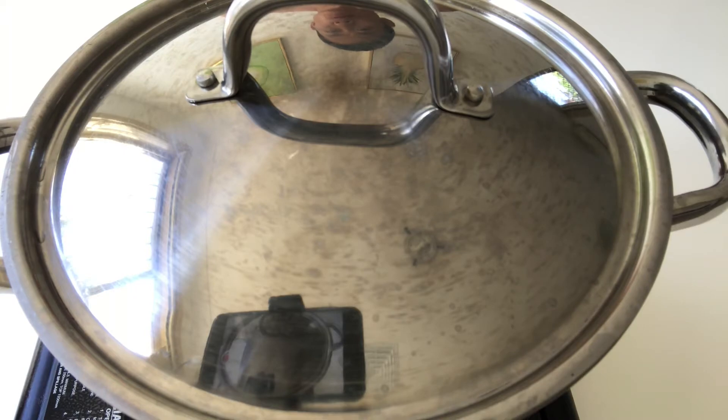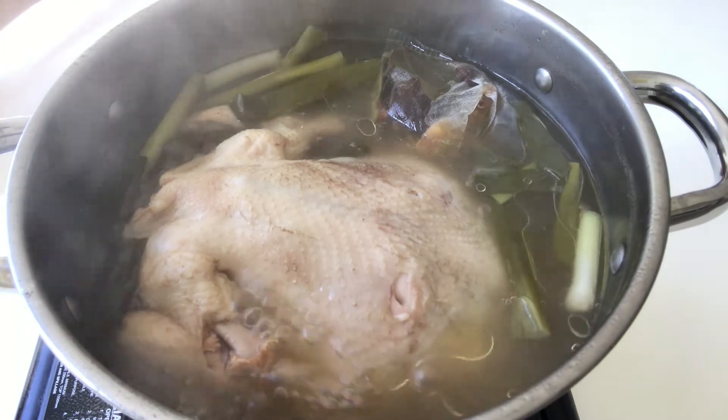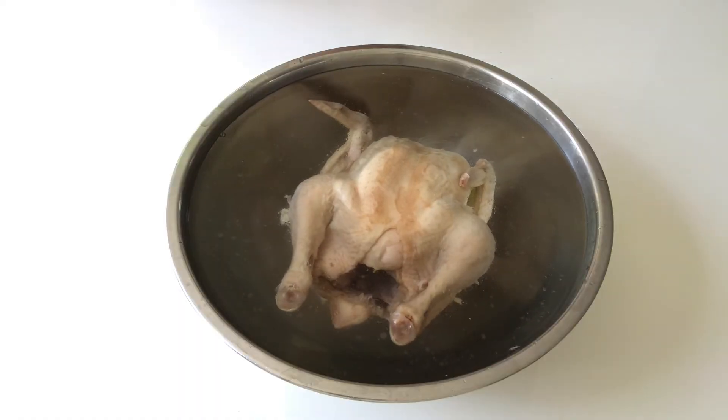The chicken has been simmering for one hour. Smells so great. Remove the chicken into cold water and let it cool down thoroughly.